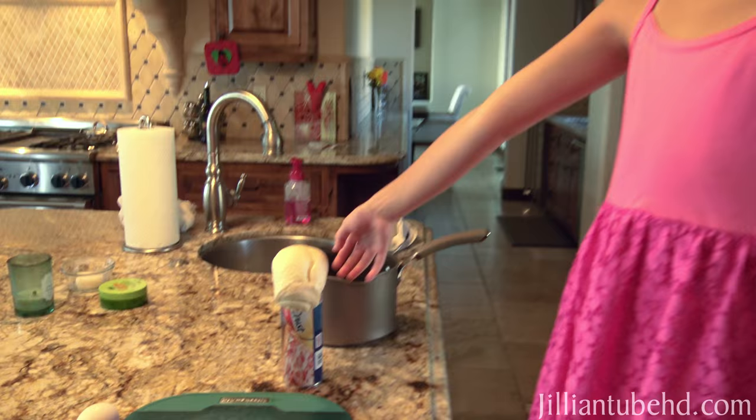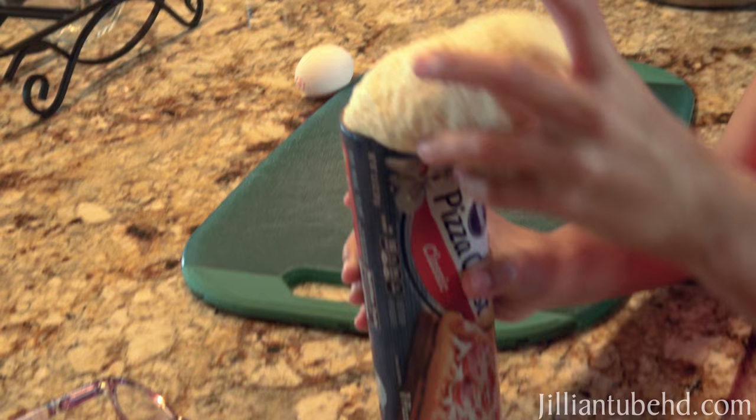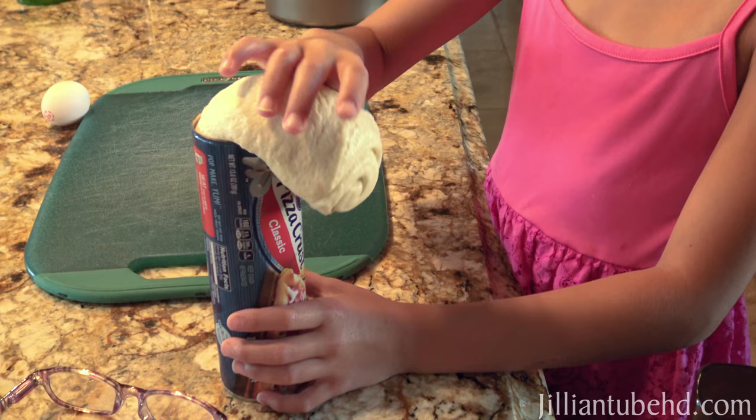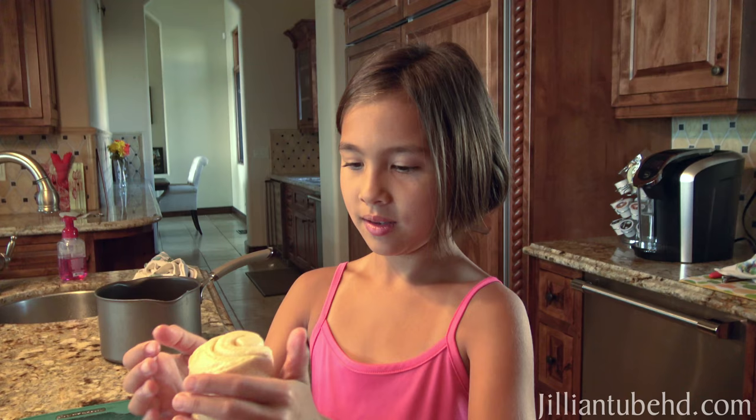Look what happened to our pizza dough — the container fell on the ground and the lid popped off. I just got back from the store, was putting groceries away, dropped the canister of pizza dough, and it started oozing out. So we have to make something quick. I wasn't planning on making pizza until midweek — it's only Sunday — but we found a pretzel recipe on Pinterest using Pillsbury pizza dough.